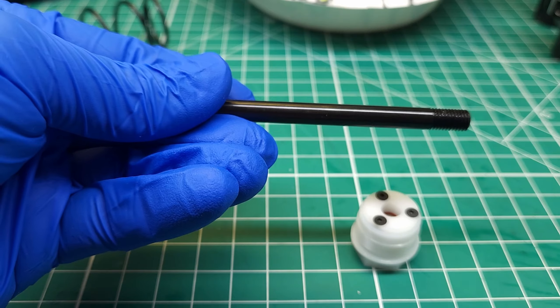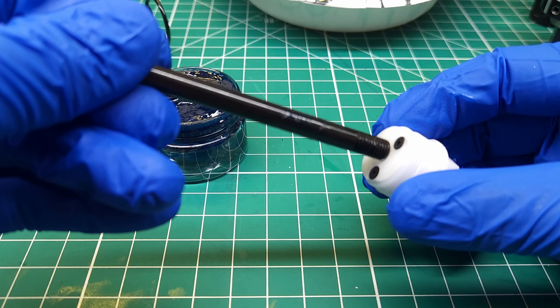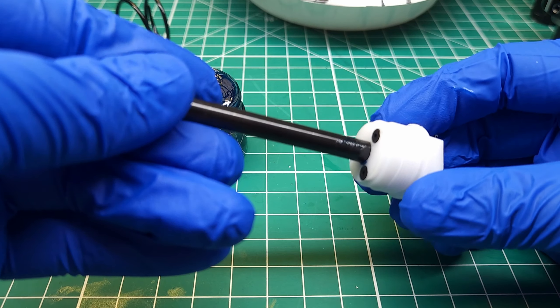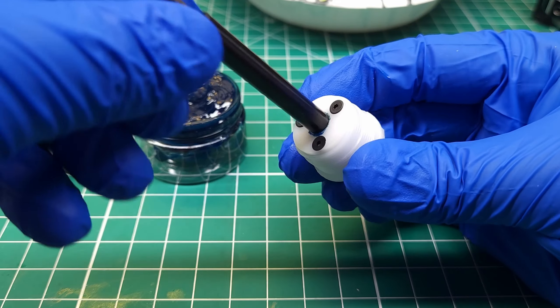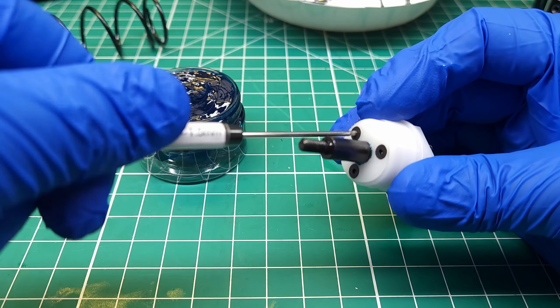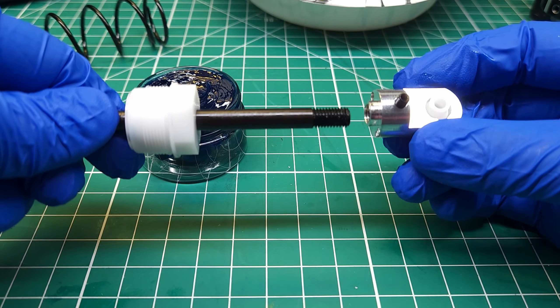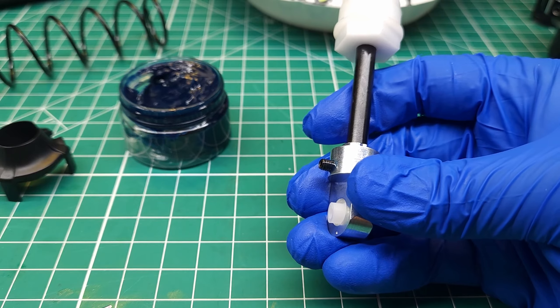Now we're just going to take our giant shock shaft, put a little grease on that and then carefully slide it in, trying not to do any damage to the o-rings. But since these don't tighten up until you put the shaft in, that's very unlikely. Once we've got the shaft in, we can just go ahead and tighten these screws up. Next step is to take our big beefy aluminum shock end and we're going to thread this on here and run that set screw in.